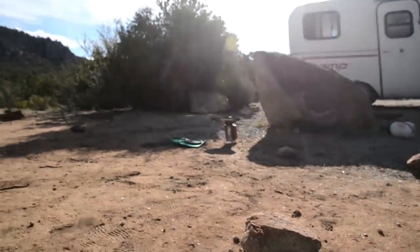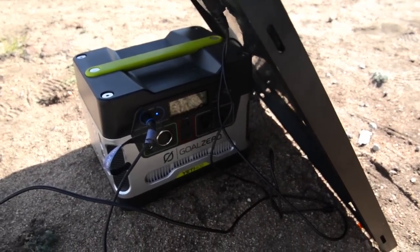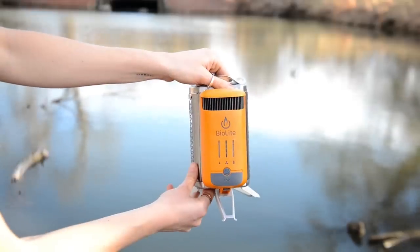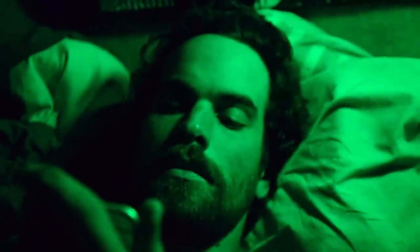We've got a Goal Zero battery and solar panel. We use these to charge our phones, laptops, camera gear, and lights. Beyond that, we have no need for electricity. We cook on our wood-burning BioLite stove. Otherwise, we eat raw fruits, nuts, and veggies that we don't have to cook. Our lights are also from BioLite — they're battery-operated, so all we have to do is charge them from our solar panel.